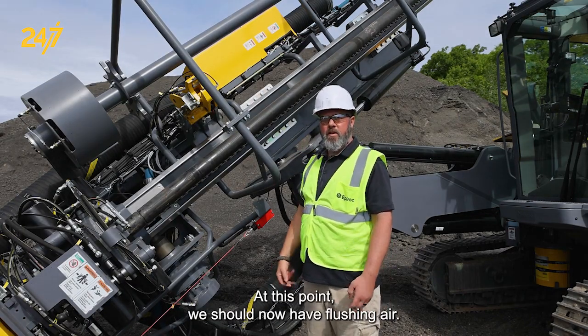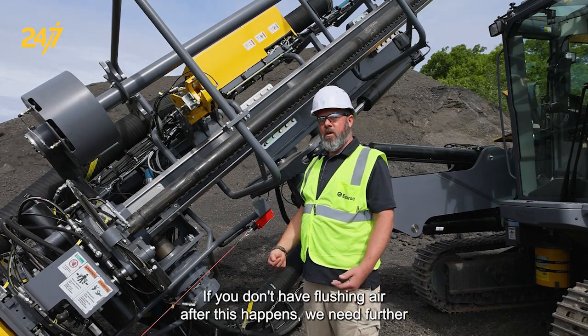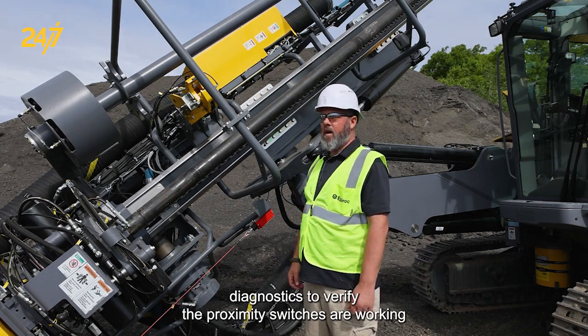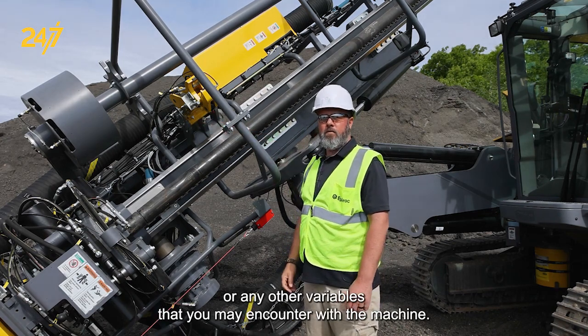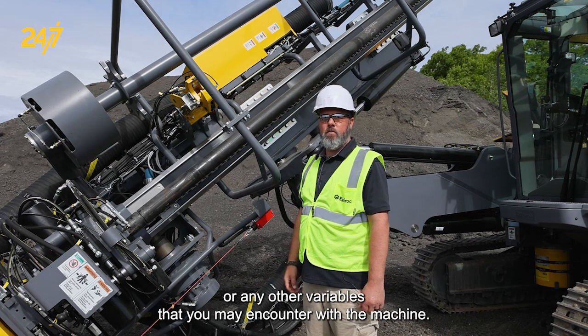At this point you should now have flushing air. If you don't, we need further diagnostics to verify the proximity switches are working, or to check any other variables you may encounter with the machine.